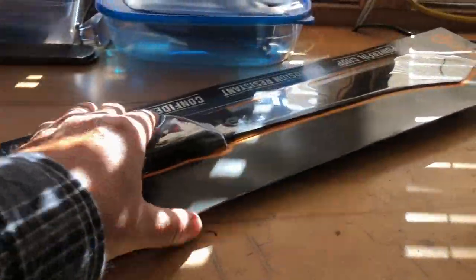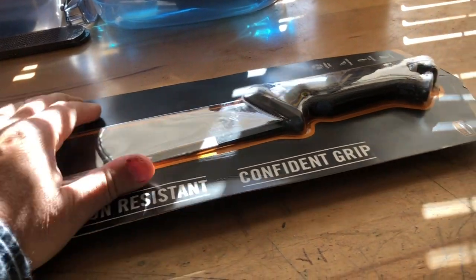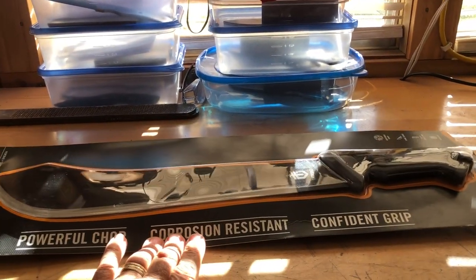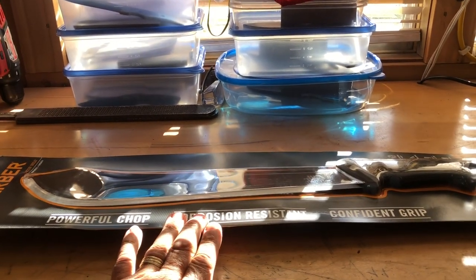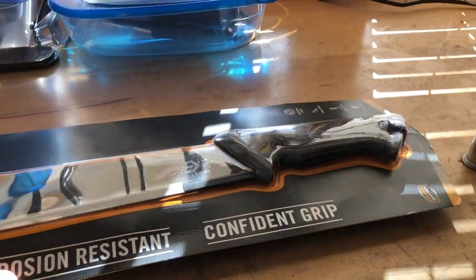I've got this — let me tell you about this machete. This is the Gerber Gator Bolo. This is my favorite machete, and I have used a machete more than most people will use one in their whole life. I've tried at least a half a dozen different types and brands and styles, more than that actually. I have a video where I've reviewed six or seven of them, but I've tried way more than that, and this is the one I think is the best of all of them.